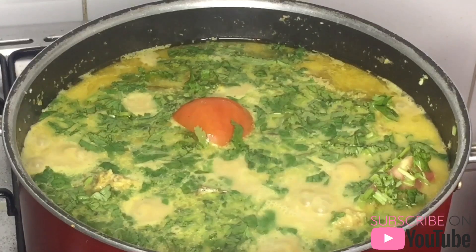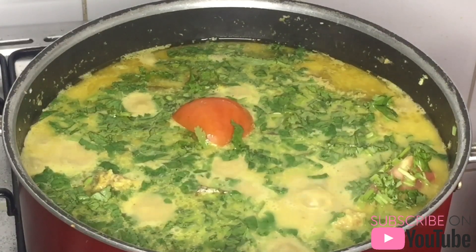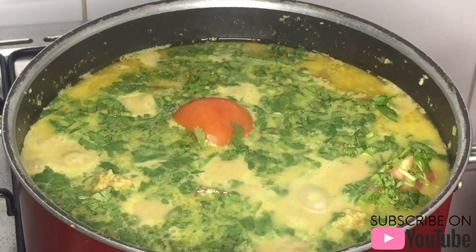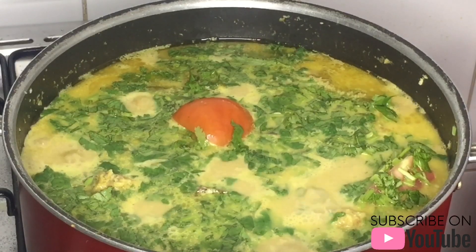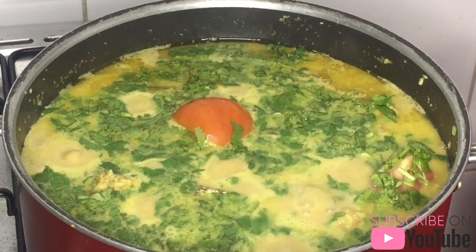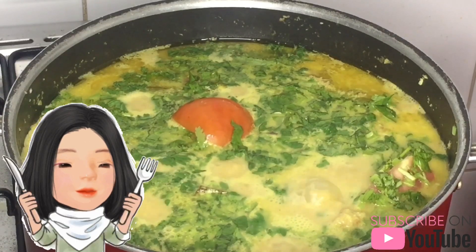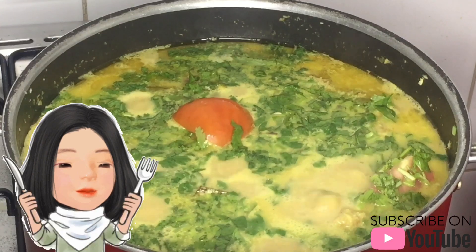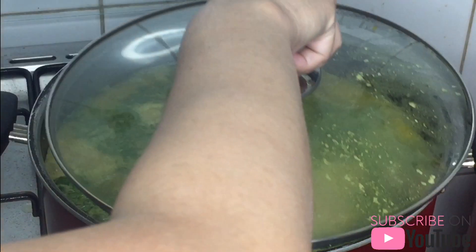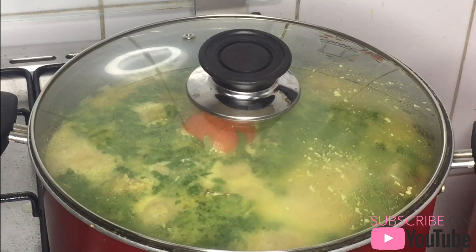Add the garlic and stir it. Transfer to a covered casserole and keep warm until ready to serve.